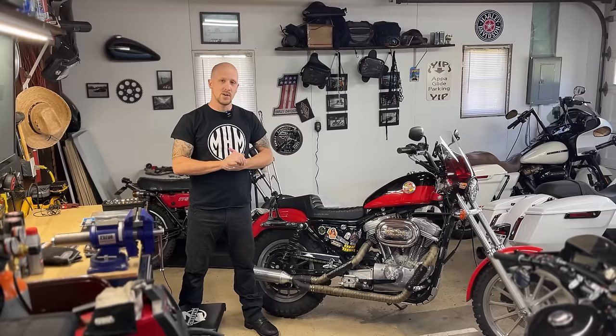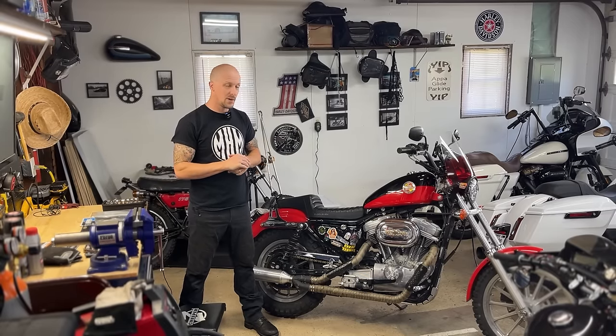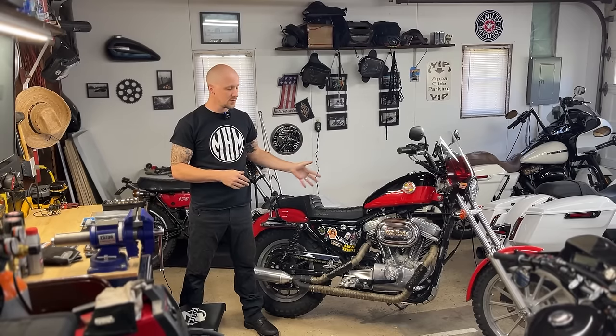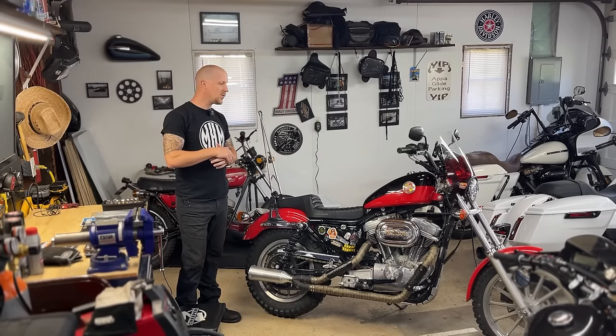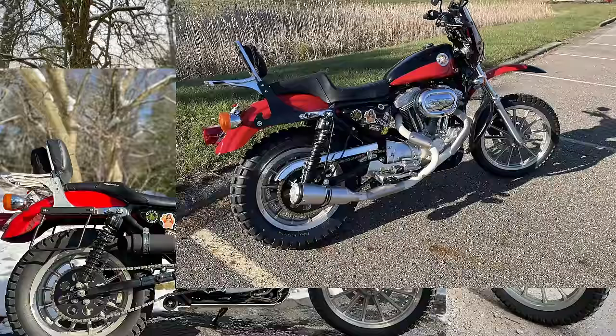Welcome back to the channel. We are in the garage today and I'm very happy to say we're going to be working on Gordita today — my 2001 Sportster. This bike has gone through quite a few different variations, especially if you've watched the channel long enough, you definitely know that.